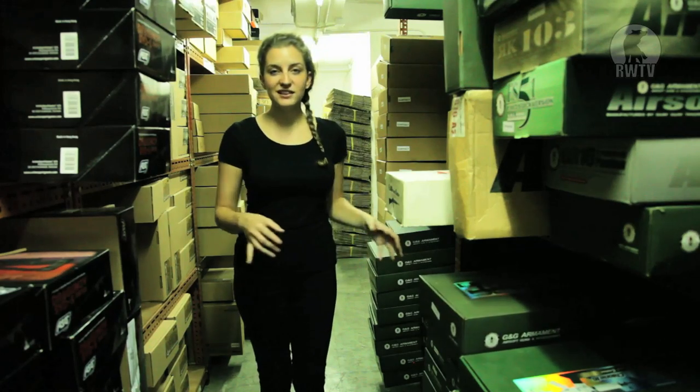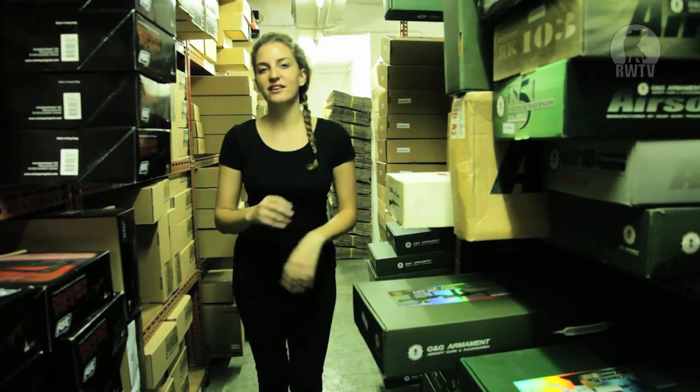Welcome to RedWolf TV. I'm your host Taz. Today we're in the warehouse where I'm picking up a gun that has been available in the US and in Europe for quite some time but has only just arrived in Hong Kong.